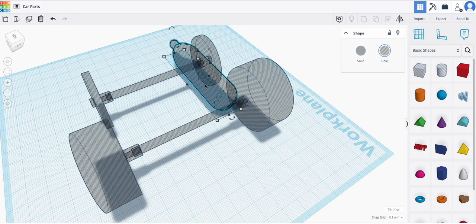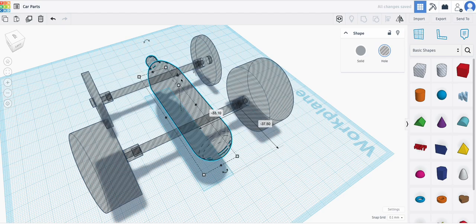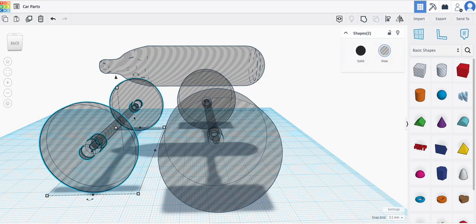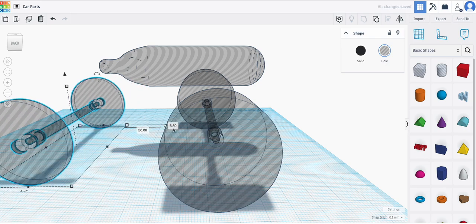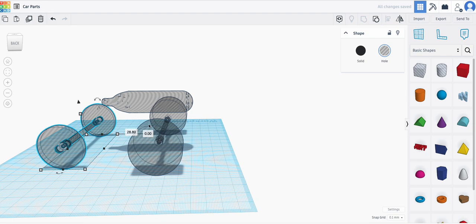Now it's time to put this up here — this is the important one. Once you have the wheels, I would actually just group them all together. You can either click the button or press Command G, and that groups them. Now if I move the wheels at all, they're going to be moving front and back. You want to keep that side-to-side at 0 and just move it forward and backward — that's going to be the length of your car.